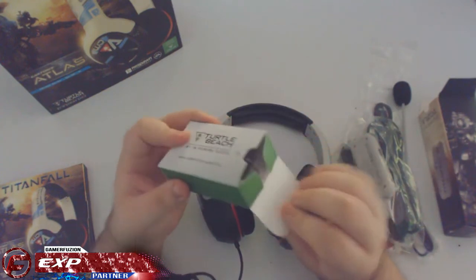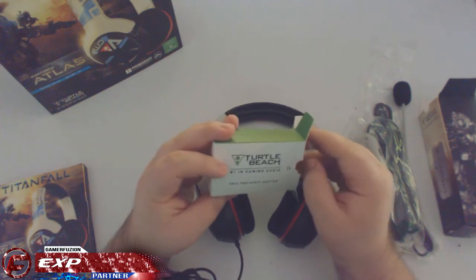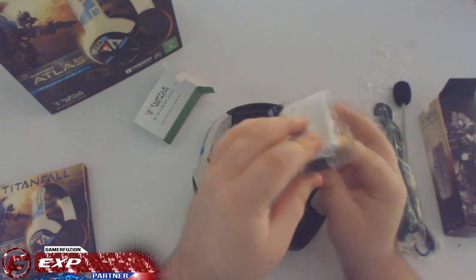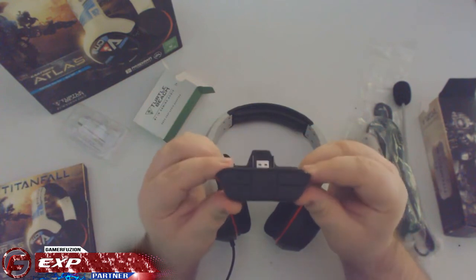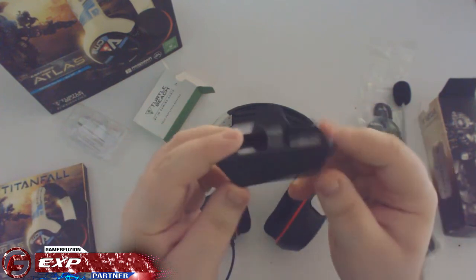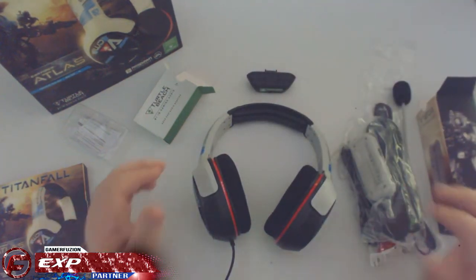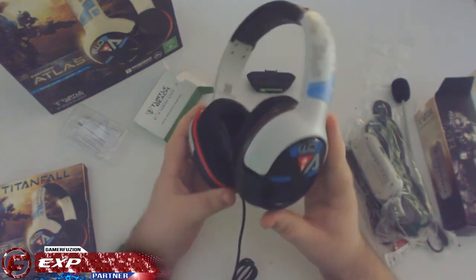Let's take a look at the Xbox One adapter — I've heard so much about this and just want to check it out and see what all the fuss is about. So this little thing is what all the hype is about. I haven't picked one up for my Astros yet, but I'll probably just use this one.